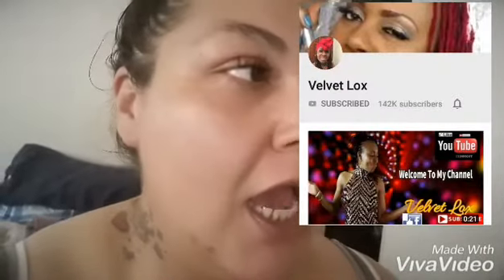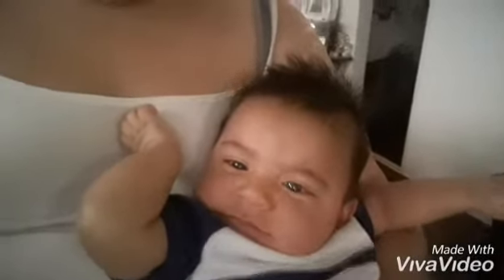Hey, thank you, what up y'all! So mama lash, okay. Today I'm actually going to start — for one week — this drink that I saw on Velvet Locks' channel. She does weight loss drinks and stuff like that, really good channel, y'all should check her out. I'm gonna put the link down in the description.